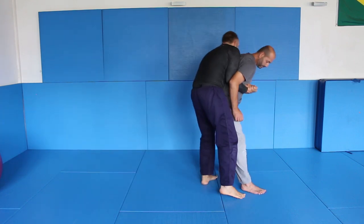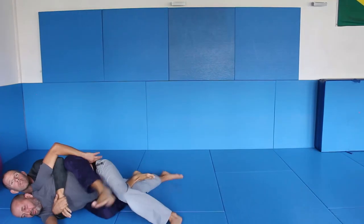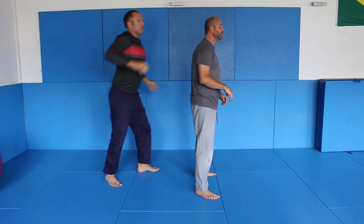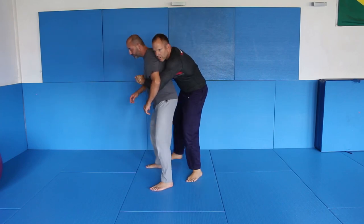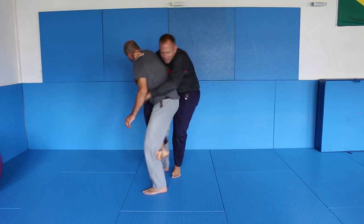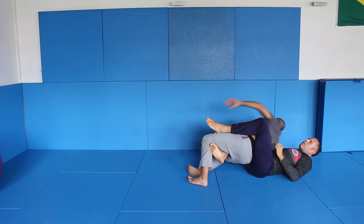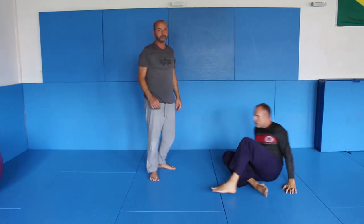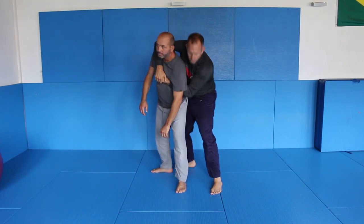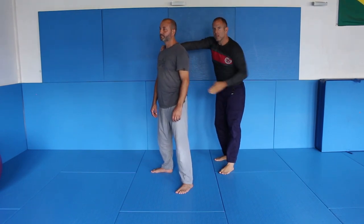From here I control with the claw grip on the neck and I like to hook here and control the hip. You can control the pants or just around the bottom. When I am here, I go back. The key is to never pull him onto this leg or onto this leg — pull him basically where his tailbone is showing.